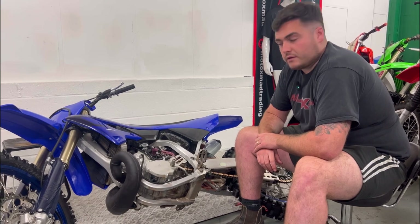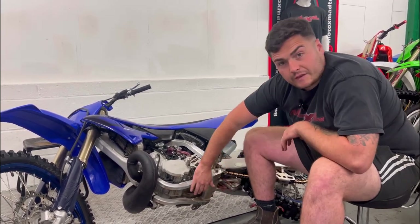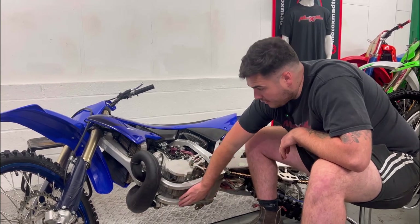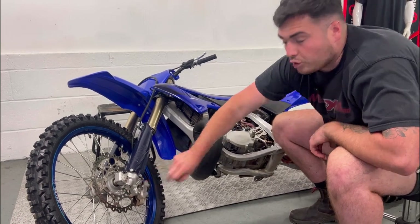Now you want to lean the bike over to check for any leaks coming from the engine. You want to check the underneath condition of the frame and also underneath the forks for any damage or cracks.